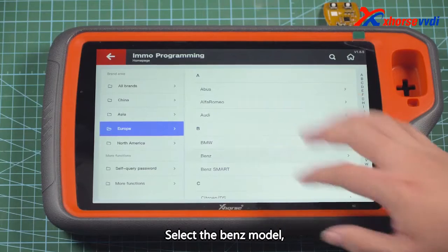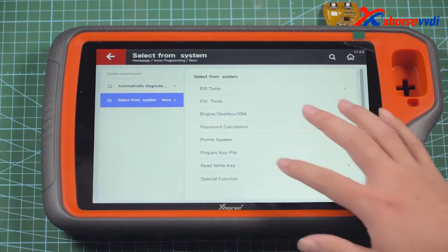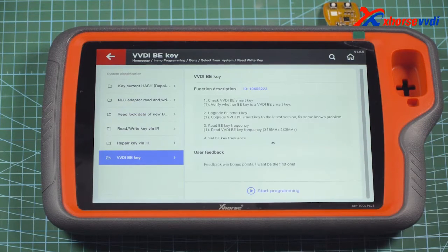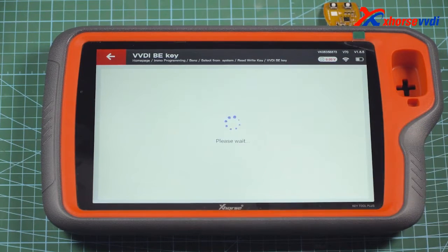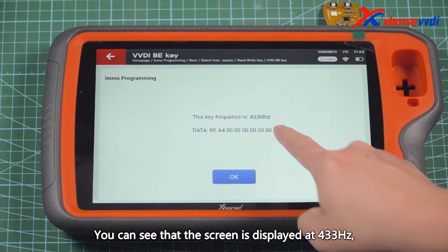Select the Benz model, then find the VVDI KEY option and click to enter the menu. We first read the chip frequency. You can see that the screen displays 433Hz.